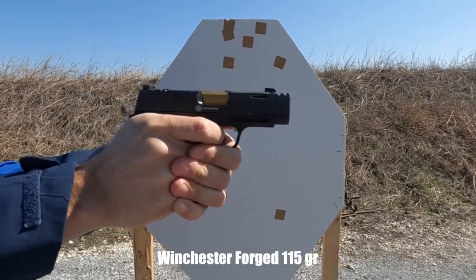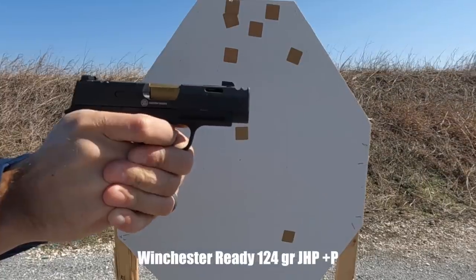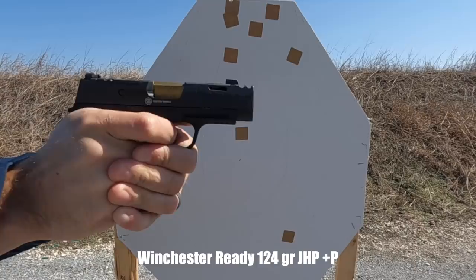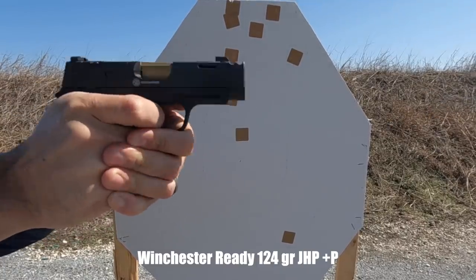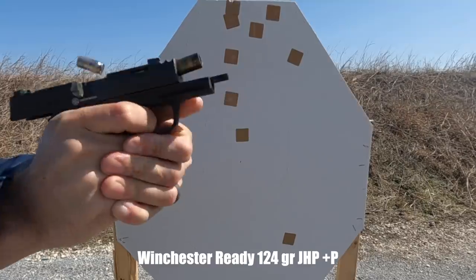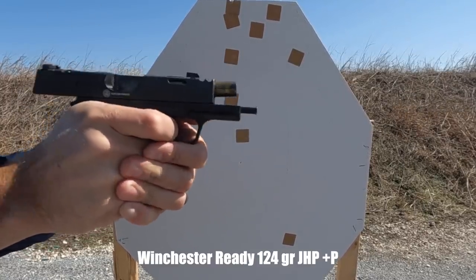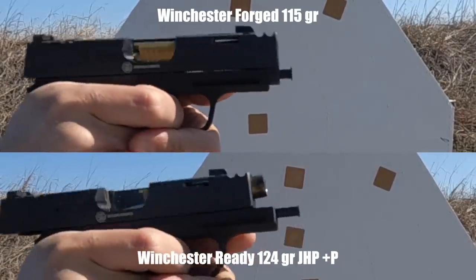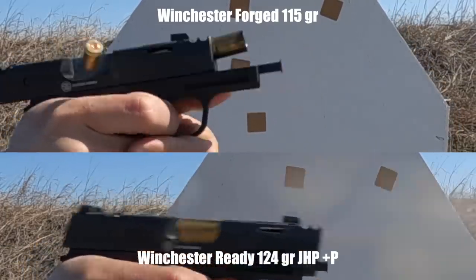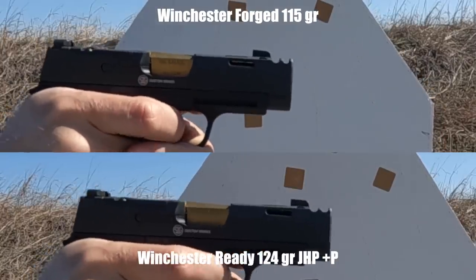The 124 grain plus P was not mild — it was a stouter load for sure out of this gun. But when I compared it out of my regular P365XL, it was noticeably more manageable out of this gun than the regular gun. So the boasts of a 20-30% recoil reduction from SIG Sauer, I would say, are substantiated. With heavy recoiling loads, you can absolutely appreciate the difference. For side-by-side video of that, you can check out my Patreon video.